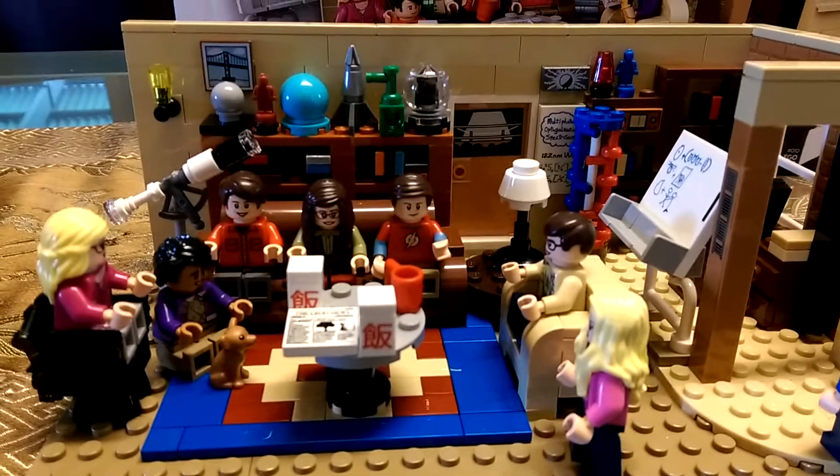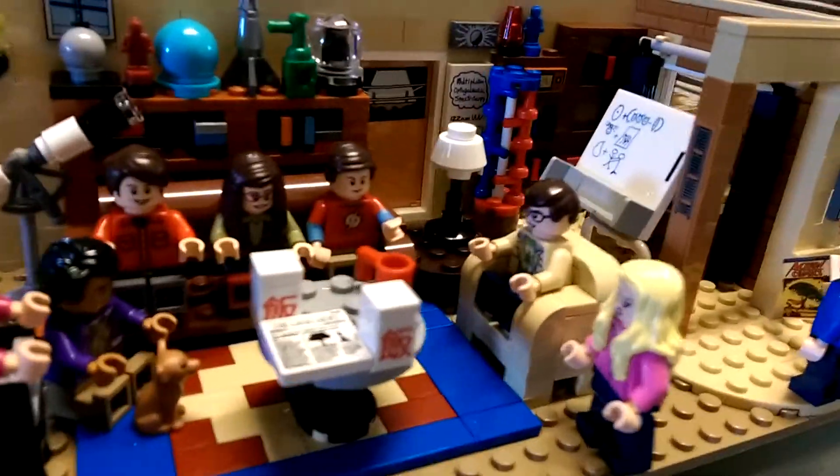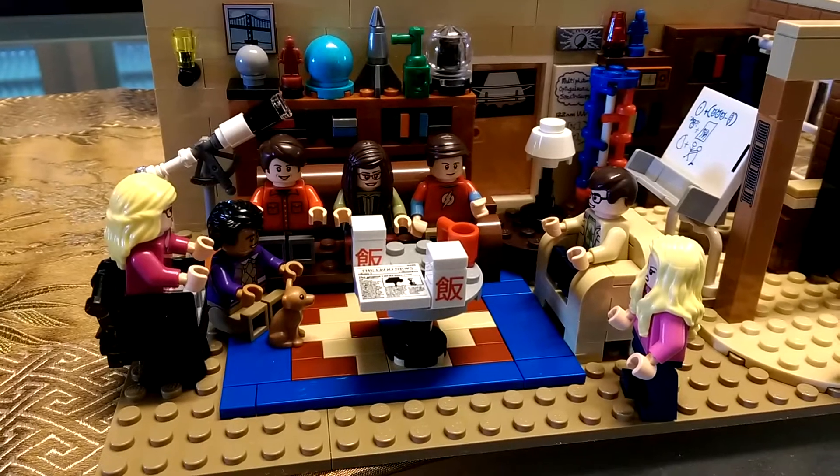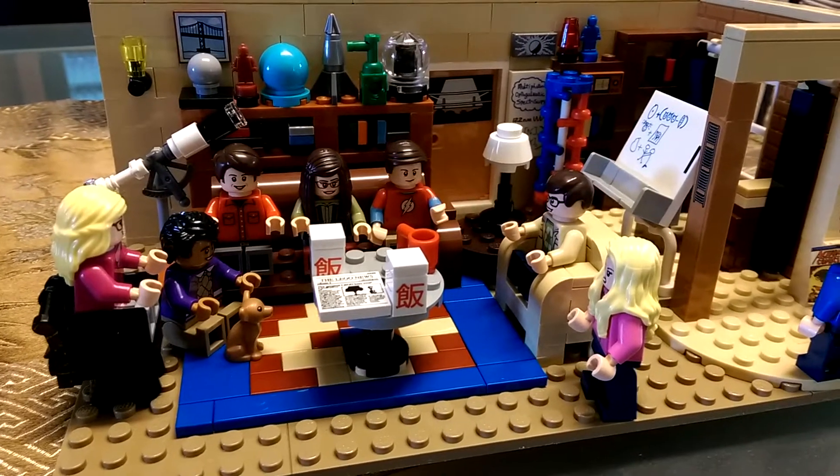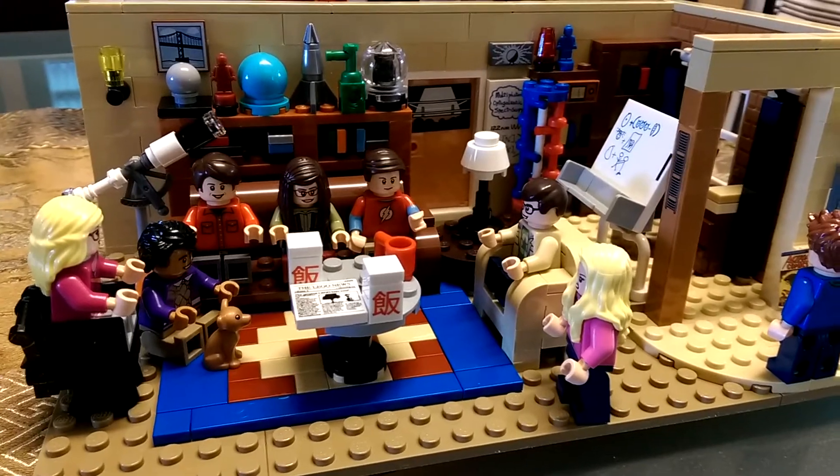And then you have them here. You have reversible faces on each of the figures. You can set them up any which way you like. And obviously, being Lego, you can move the ornaments around and change things around.